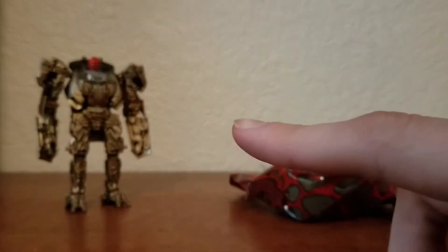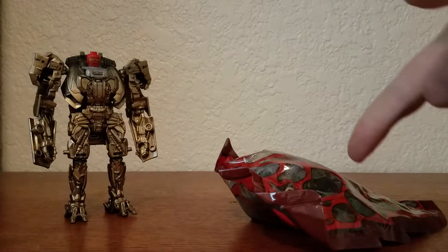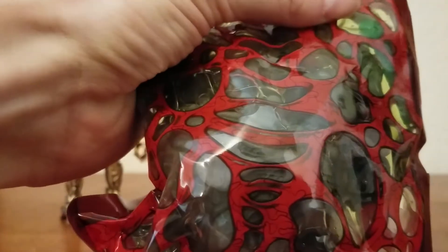Excuse me for a minute. Okay, I'm back. Cleaned this up a little bit. Got some scissors so I could cut this open. And I cleaned up so nothing would stick to the slime. Cut open. Alright.